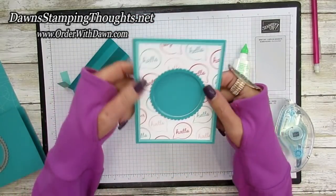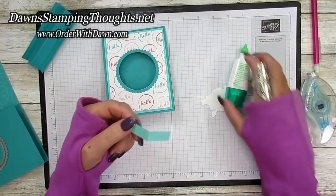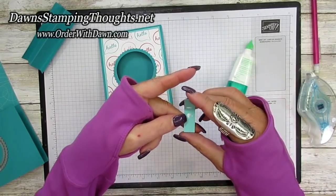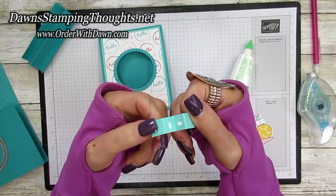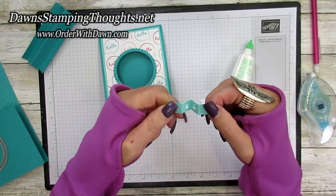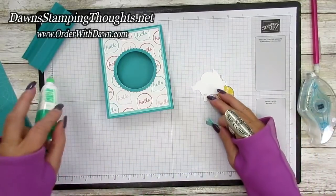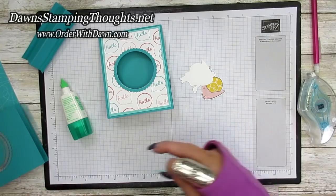Our window is on the front of our card. Now we're going to build our pendulum. Remember when we scored this piece — the half inch by two — we're going to grab our liquid glue and put it right on the center section. You have your score line here and a score line here, so we're just going to put it right where that M is. We're going to glue the center piece together and hold that just for a second so it adheres really nicely. Then grab your window sheet, a brad, and a hole punch.